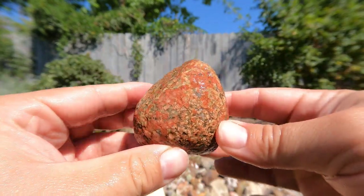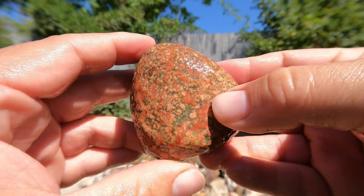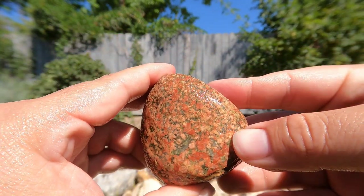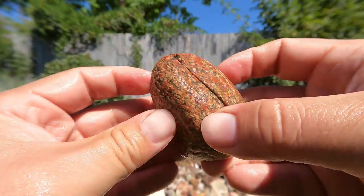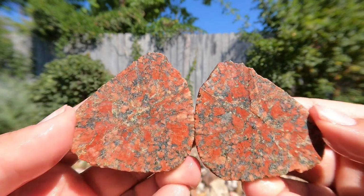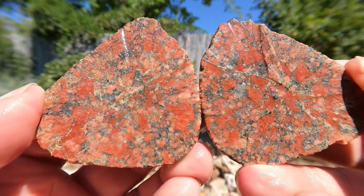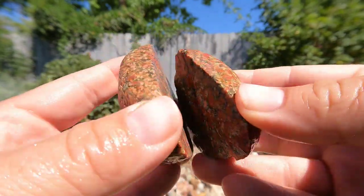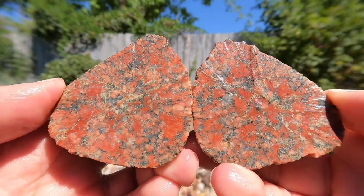Here's the next one, and thanks to my subscribers — they've told me that this is known as unakite. I need to look up the pronunciation; it's probably unakite. I'll look it up and find out for sure. It kind of looks like a really neat granite with red jasper going through it, and some of the ones I have have green in them too — a lot of green. Pretty cool stuff, I like it.